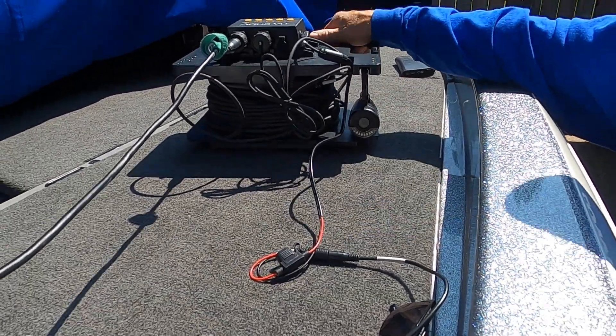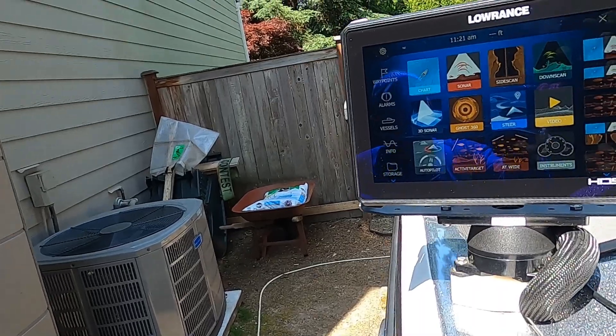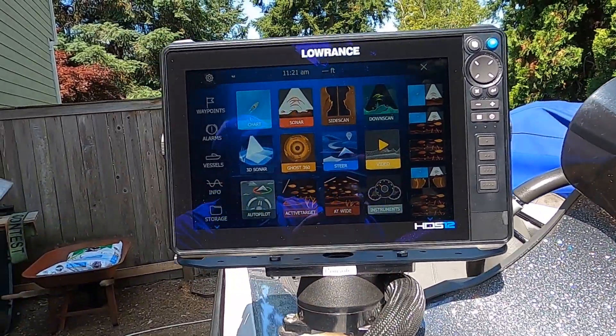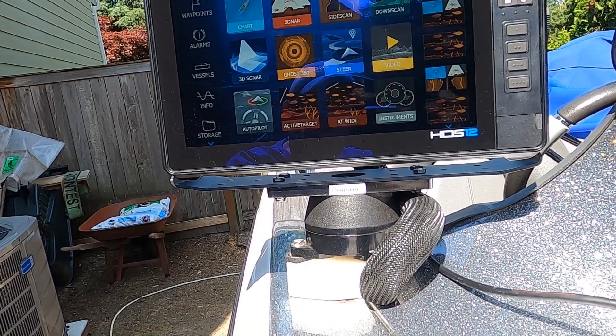It's amazing the amount of information you can gain from using an underwater camera. What's nice about the HDS Pro units, as well as the carbons and lives, is that they have a video feature that lets you display the image from your camera system right onto the HDS system.